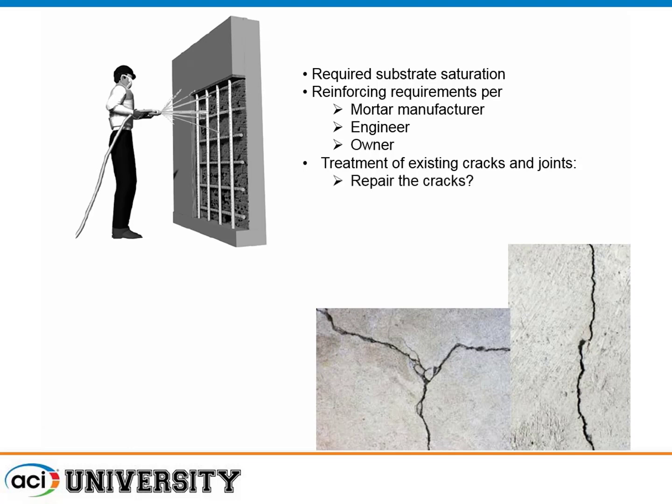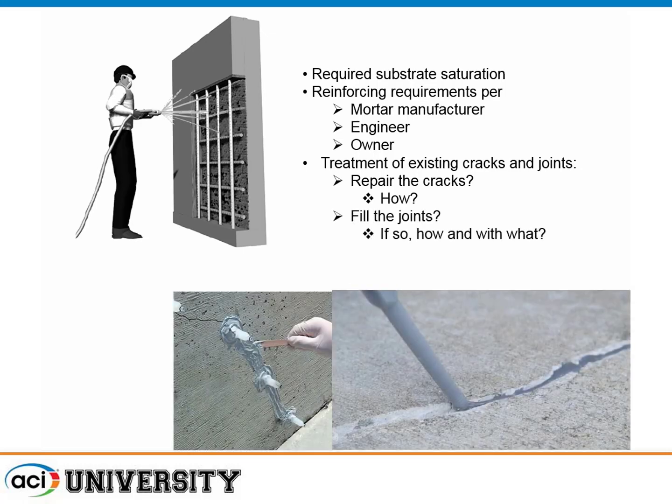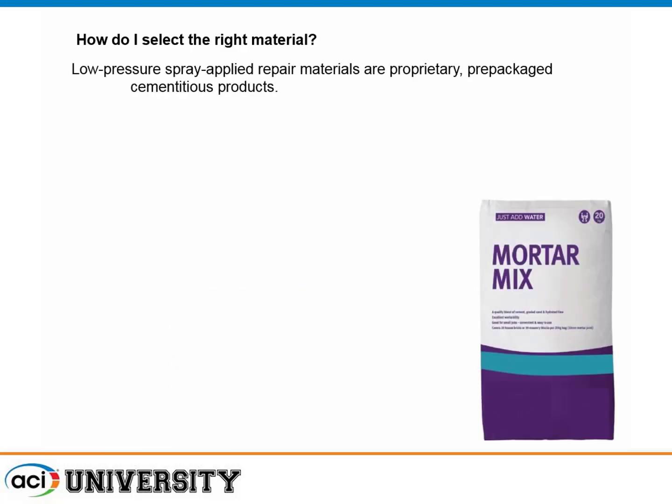What do I do about cracks? You can repair the cracks, fill the joints, route and seal, or inject. But if you try to bridge over a crack with this material, remember it's a cementitious material — if that crack moves, it's likely to telegraph or cause rebonding. So pay attention to the cracks. For material selection, use proprietary prepackaged cementitious materials. These typically use very cohesive powders to create the right rheology, such as silica fume, and good luck getting that properly dispersed in the field with a field mix.